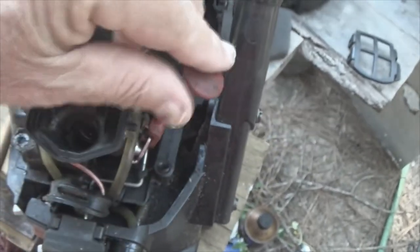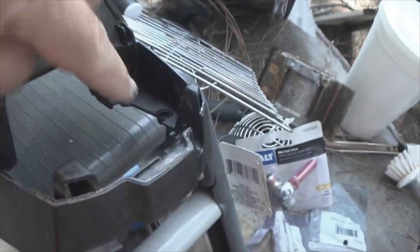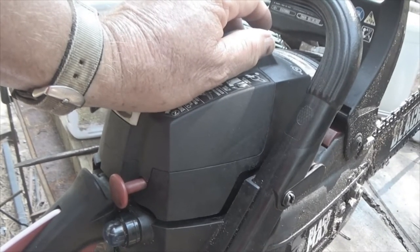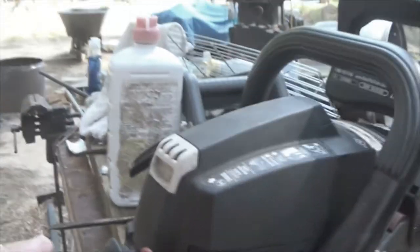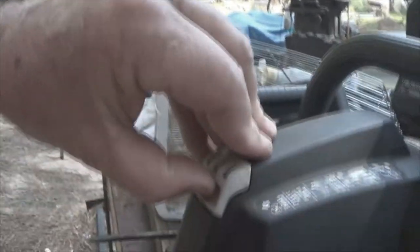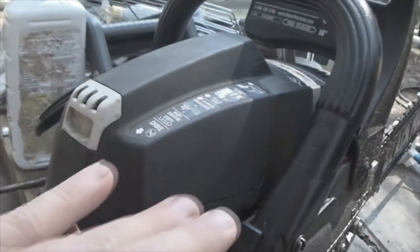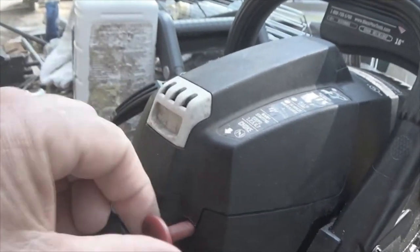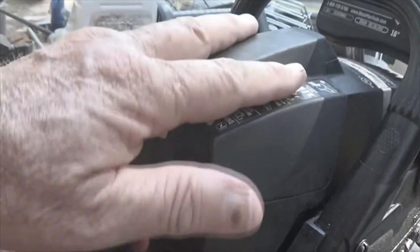Remember, this has to be in the up position and has to slip into this slot right here as you're putting it back on. When you put your cover back on, this is your release pin. This thing goes on smoothly like a battery compartment. Then you push your tab in and everything's back. I did run it off camera — it ran great.